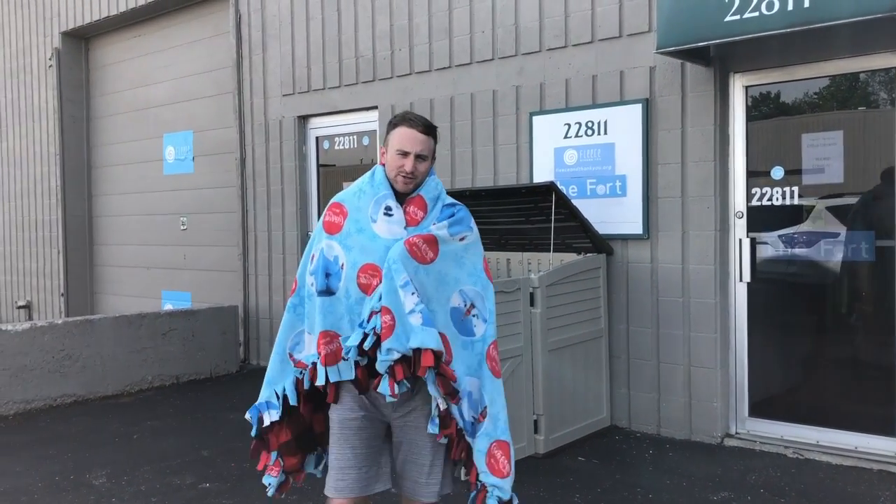What's up, friends from Wagenka Elementary — this is Nicholas from Fleece and Thank You. Thank you so much for your support, we are pumped to be working with you today. I want to take you inside the fort so we can learn more about Fleece and Thank You and how we're gonna make these blankets.